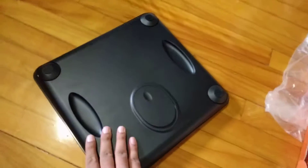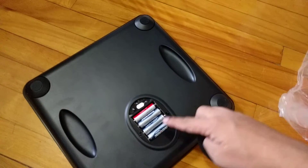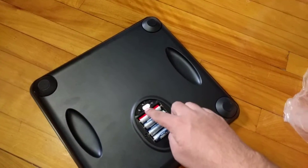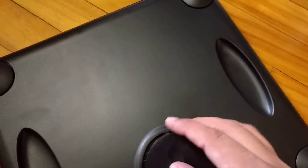The scale works on four double-A batteries, which were not included with the product, so I've added four batteries. You can change the unit between pounds and kilograms using this switch, and press this button after changing the units.